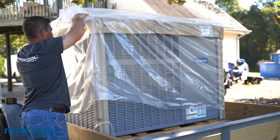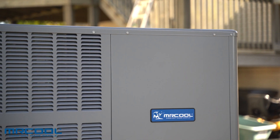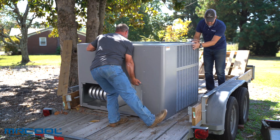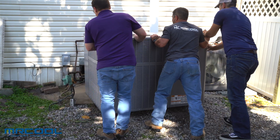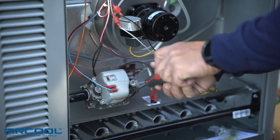This unit is available in 2-ton all the way to 5-ton capacities and comes with a 10-year parts limited warranty. This unit was designed for easy installation, and conversion kits are available to convert your Mr. Cool gas pack from natural gas to liquid propane.